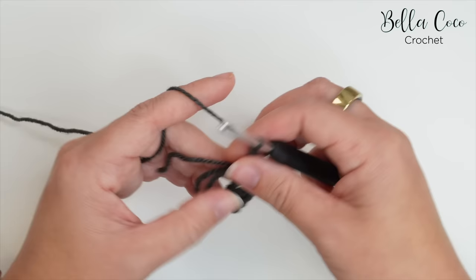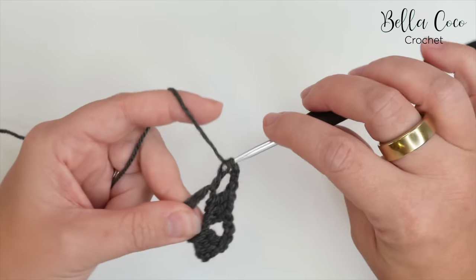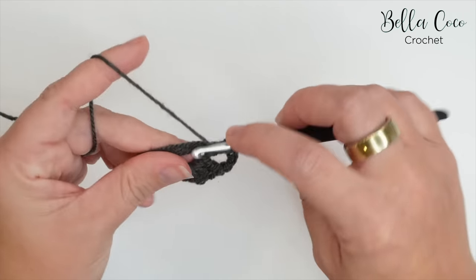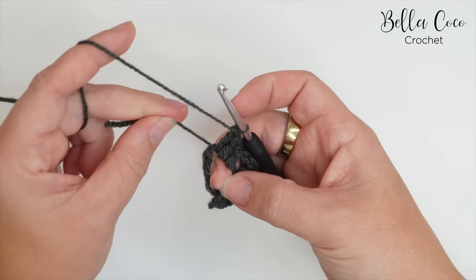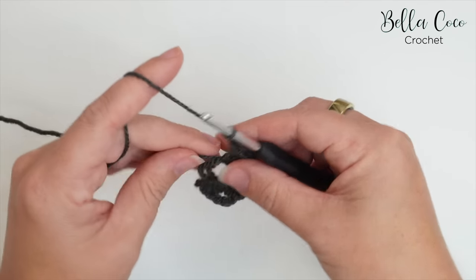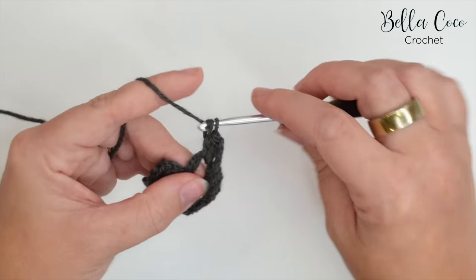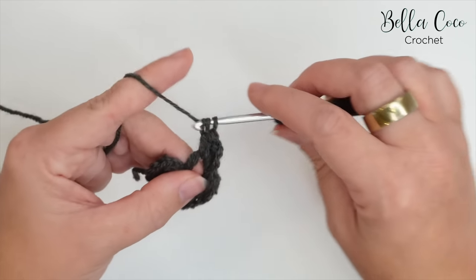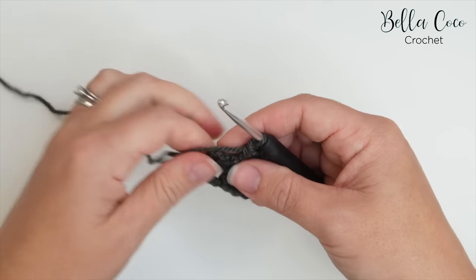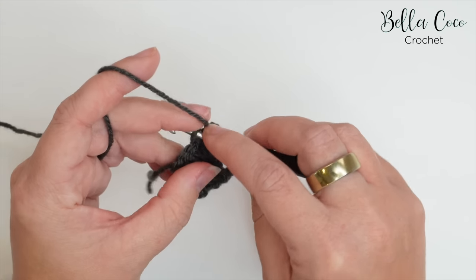We'll then create our corner: chain three and work our three trebles — one, two, and three. I'm just going to start cinching in that centre circle by pulling on that tail end. Work the corner again and work three trebles — one, two, and three. At this point we've finished all the stitches going into that very centre circle, so pull that fully closed.